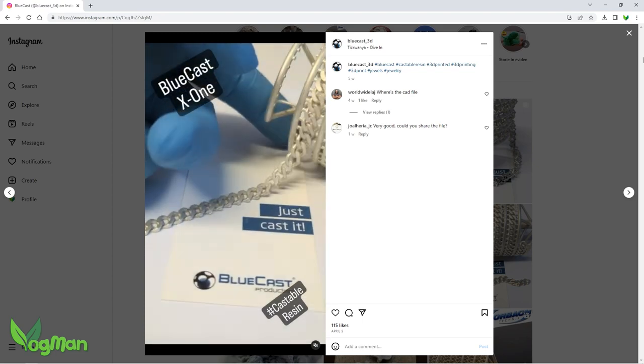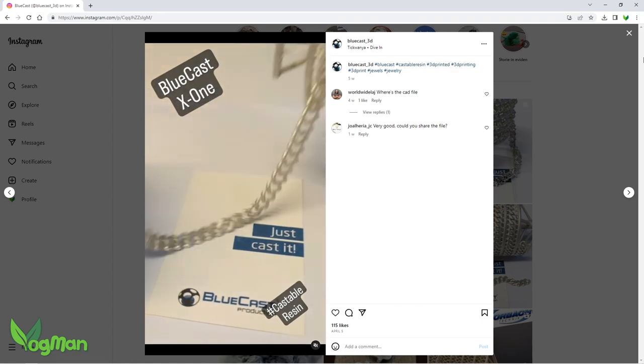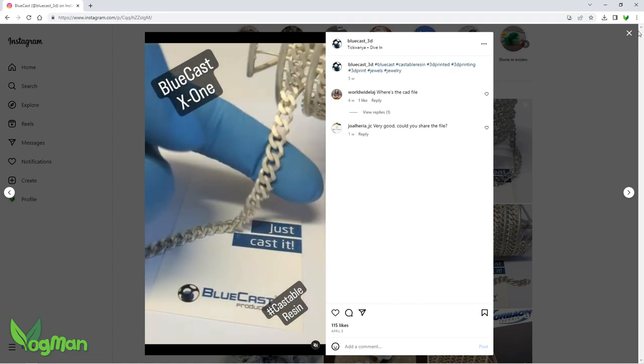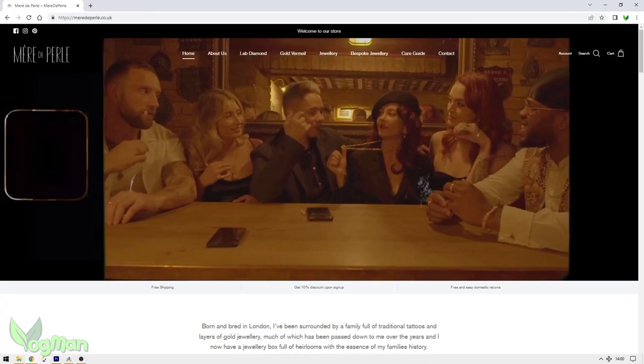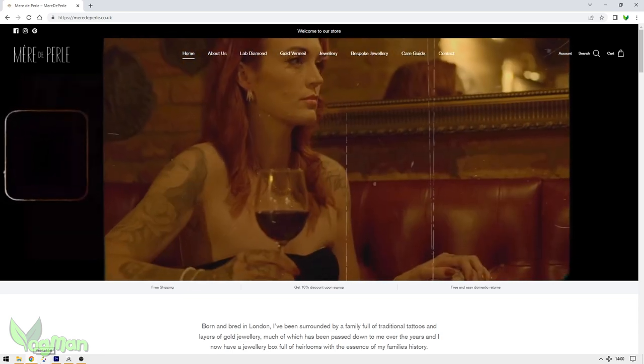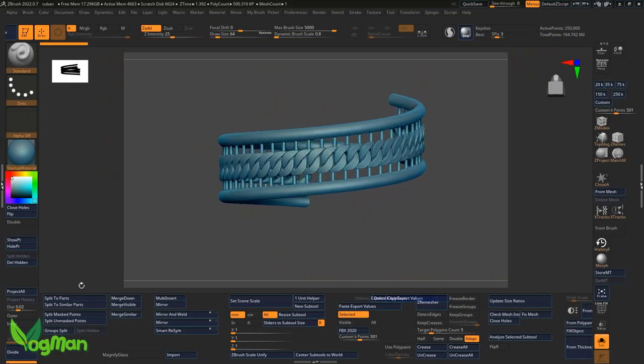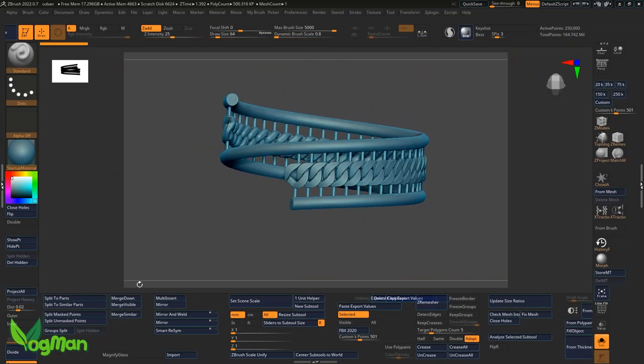I don't mind admitting that I've been chatting with a London jeweller. His name is Tu and he's the guy behind Mare de Pearl. He's been very kindly helping me improve my casting techniques. Between us, I've no doubt we'll get that perfect spiral any day now.